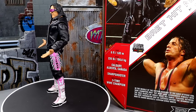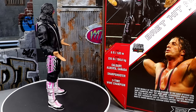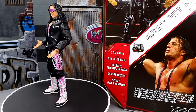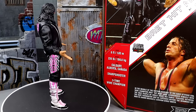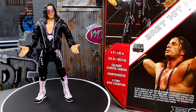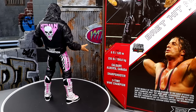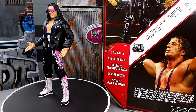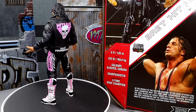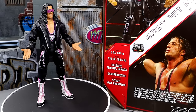Here's Bret the Hitman Hart out of his packaging. In yesterday's review I think I said Roddy Rowdy Piper — I didn't catch it until editing. When I do these reviews, sometimes it's 1 a.m. or 2 a.m. and I'm very tired. It may not sound like it, but I'm in the middle of the nighttime. Team no sleep over here, trying to give the people what they want.